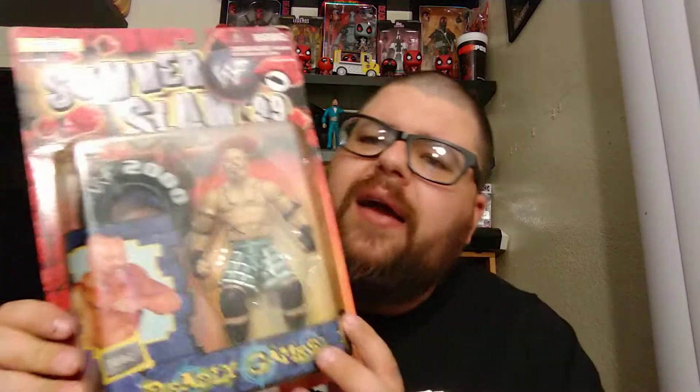This is actually the second release of Draws. The first release of Draws was in — what was the set? I know it had a King of the Ring card. Either way, it was another Draws. He came with the Puke and Sink. It may have been Fully Loaded Series 2. Either way, this is a Draws. Instead of the Puke and Sink, this one comes with a tire.